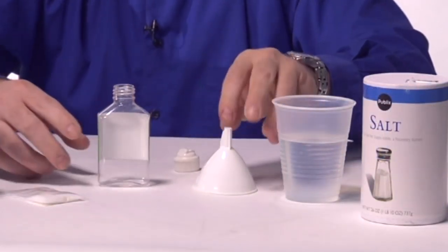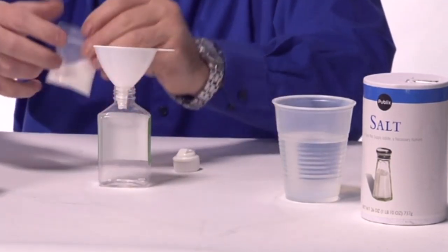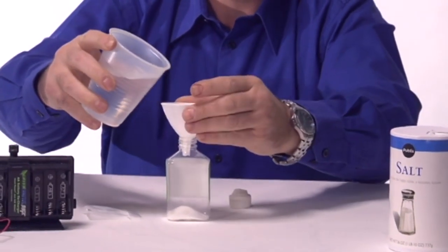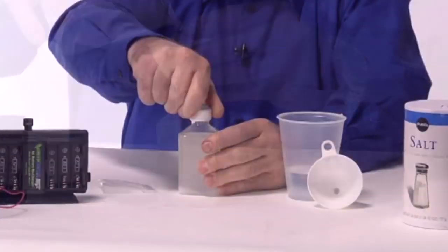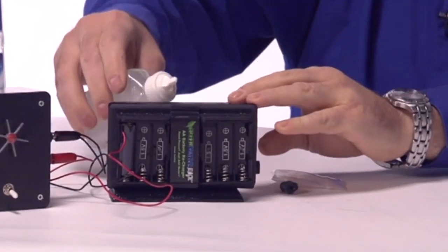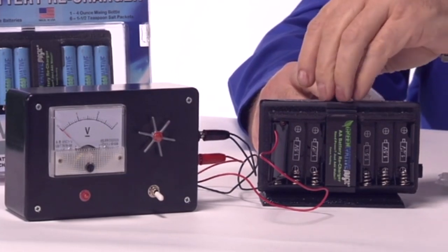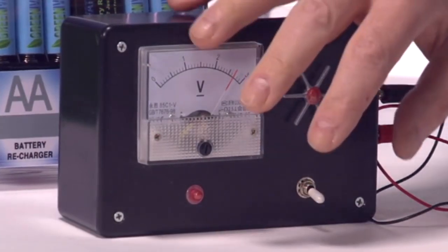Just pour the salt packet into the mixing bottle, add tap water, shake for a few seconds, and pour into the GMAG. It's just that easy! GMAG instantly produces power and begins charging the batteries.